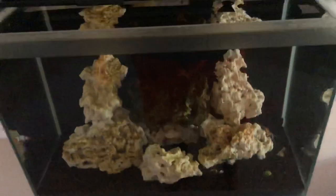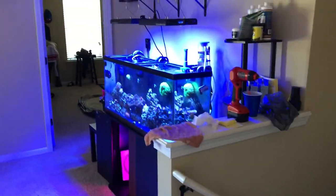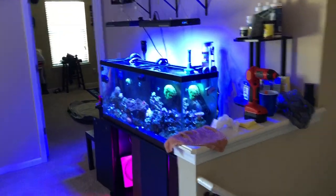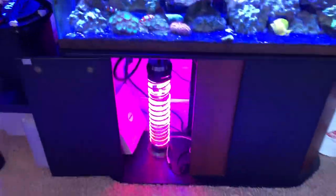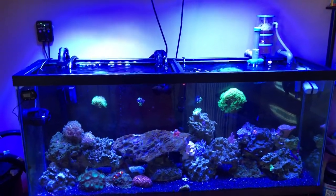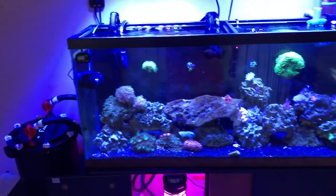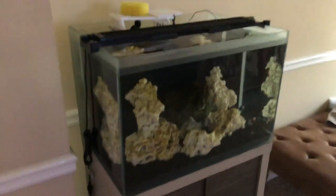Everything looks good. That is my update — the Fluval tank in the bedroom and then the main tank up here. Loving this hobby. If you've got any questions on anything with the tank, including how to do this little macro algae reactor, give me a holler. Subscribe below and ask any questions. Everything is thriving: canister filter, DIY refugium, and my little all-in-one. I think I'm going to stick at these two tanks. This is KB — holla at you later, thank you.